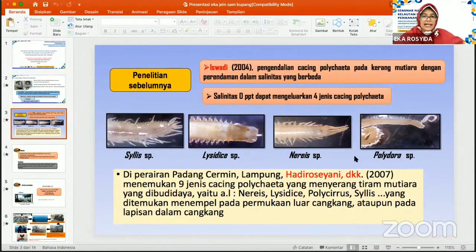Kemudian ada penelitian sebelumnya oleh Hadiro Seyani DKK pada tahun 2007 di perairan Padang Cermin, Lampung, yang menemukan ada 9 jenis cacing polihaeta yang menyerang tiram mutiara yang dibudidaya pada perairan tersebut, antara lain jenis Nereis, Lysidice, Polisirus, Silis, dan lain-lain yang ditemukan menempel pada permukaan luar cangkang ataupun pada lapisan dalam cangkang.